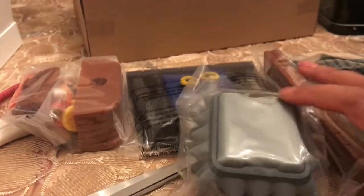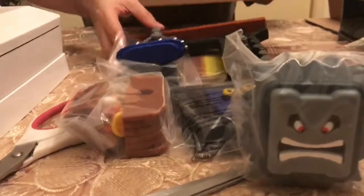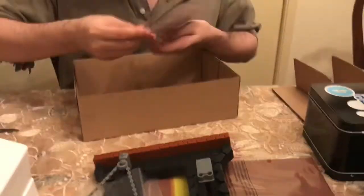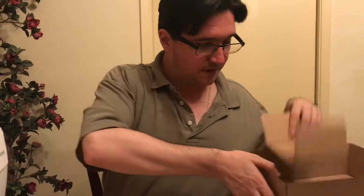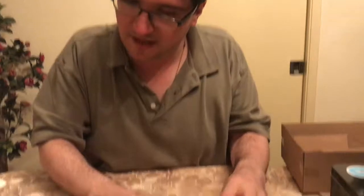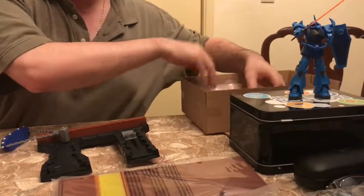This is actually probably way bigger than I expected it to be. Nice little set of instructions here. So when I said diorama, I wasn't kidding — this will actually make quite the diorama together.